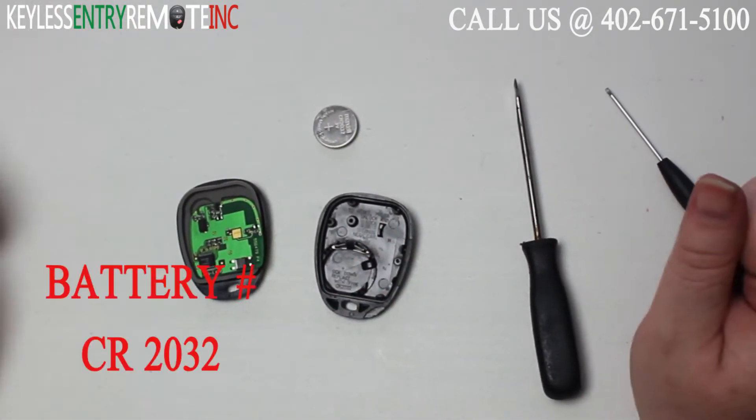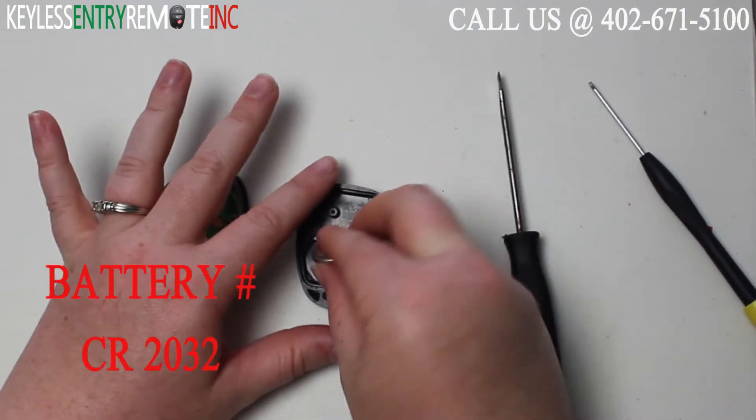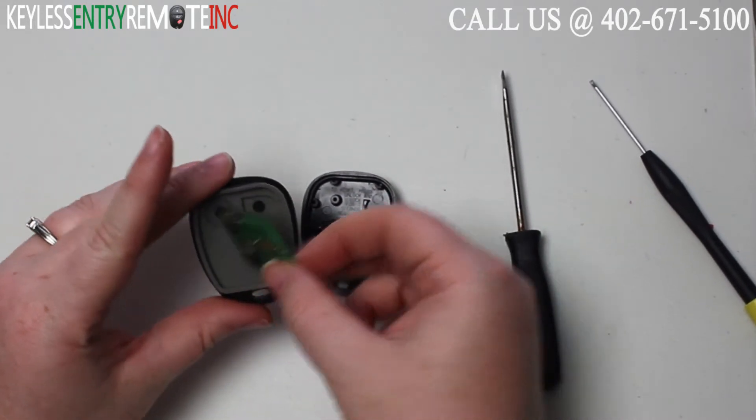The battery for this key fob is a CR2032. Once you have the old battery out, to replace it simply slide the new battery back into place. With this key fob it is plus side down.